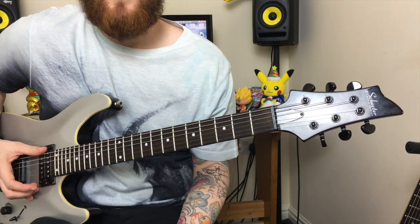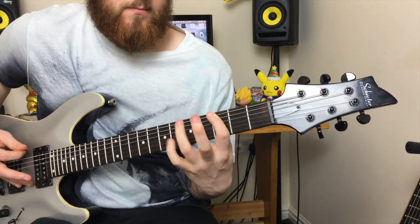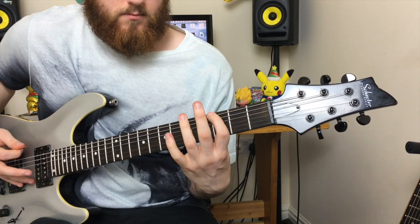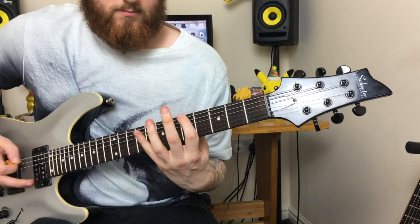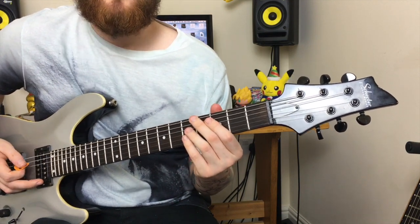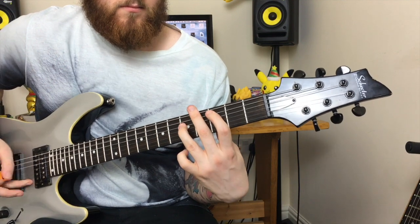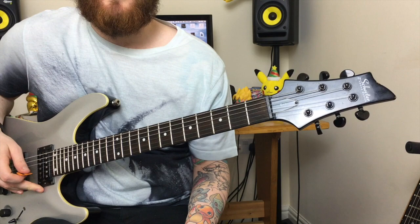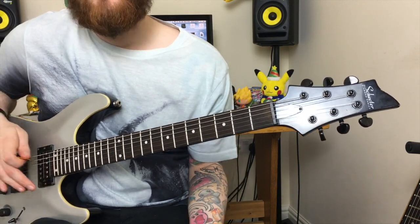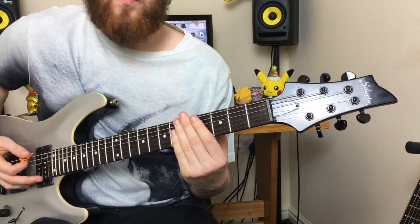Every time you start feeling comfortable with the riff, up the metronome by 1% or 5 BPM, and the more you do it, the better you'll get. Once you've done the chromatic run, you play the original riff again. Then the 2nd time, you play the 3rd fret on the 2nd string, finishing off with a power chord on the 3rd fret on the 2nd string. The 2nd time around, you play the whole riff the same way but bar the chords — so instead of playing single notes, you bar the notes with your finger.